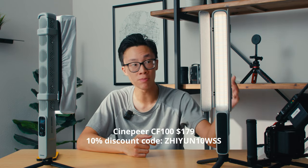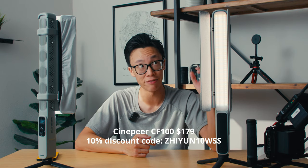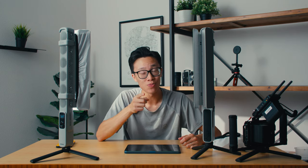Overall these are great lights — I love them. They're super accurate, super fun to use because of the RGB aspect, and the effects are really nice. Check out the Cinepear CF100 from Zhiyun — links are down below in the description. If you liked this video, hit that like button and subscribe because it really helps the channel. Until the next one, my name is Alex Chung — see you later.